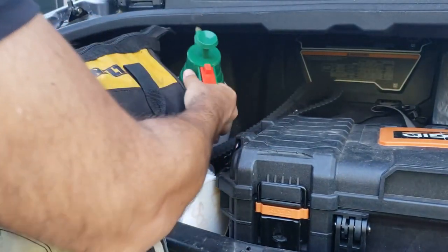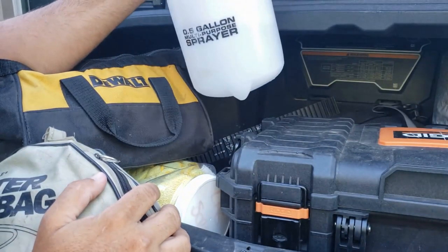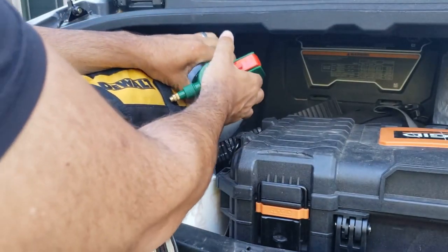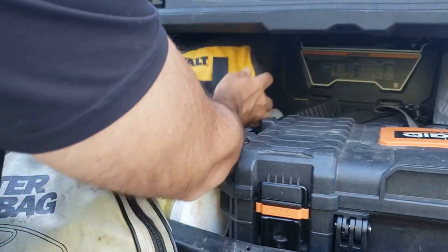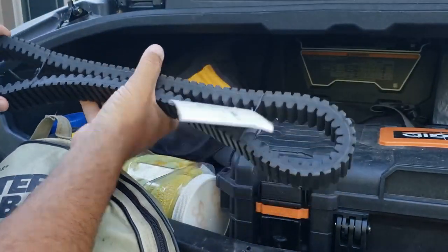Then I got one of these I picked up at Harbor Freight — pretty sweet, I think it was about four bucks. I use it to clean my windshield; every once in a while just give it a good spray, just keep water in there. Sometimes I bring a spray bottle of soap and water too. And I've got a spare belt that's broken in and ready to go.